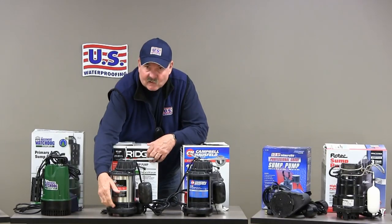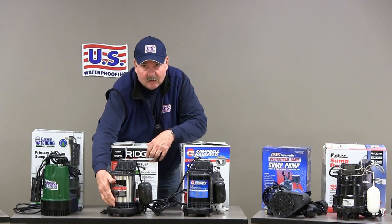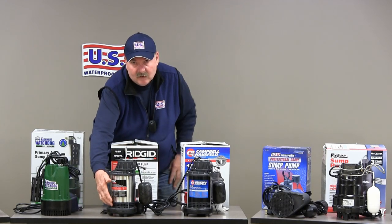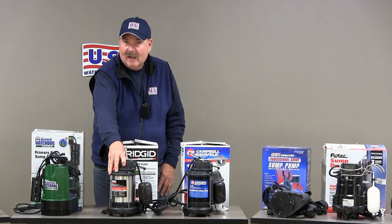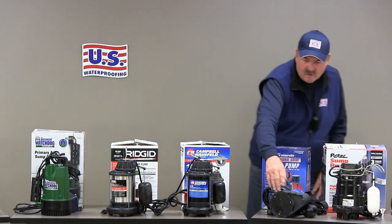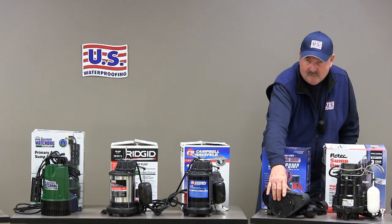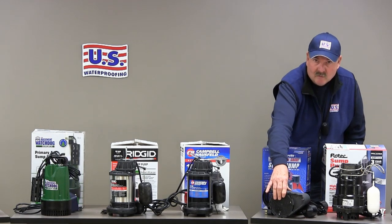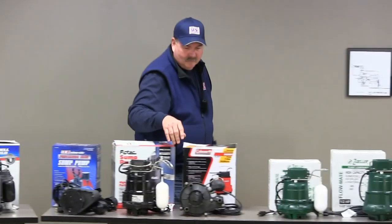This one I'd be concerned about. It's got very small openings which could clog in a short period of time. Silt could build up and restrict the flow of water into this pump, so you don't get its maximum performance. This pump has a screen on the bottom — I'd be concerned that it could clog over a reasonable amount of time, so that might be an issue with that particular pump.